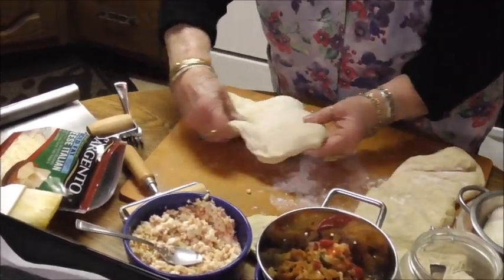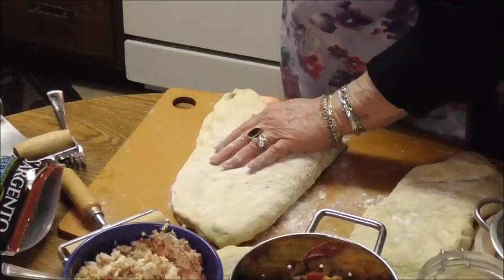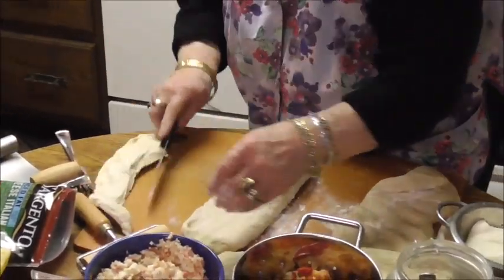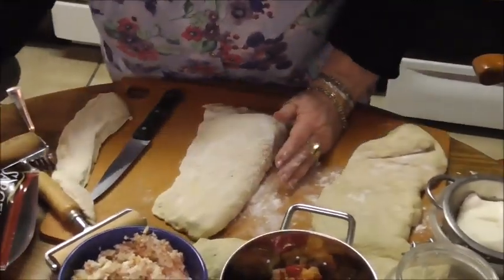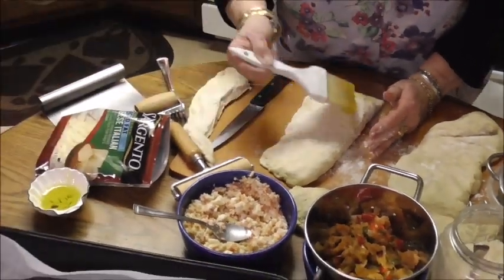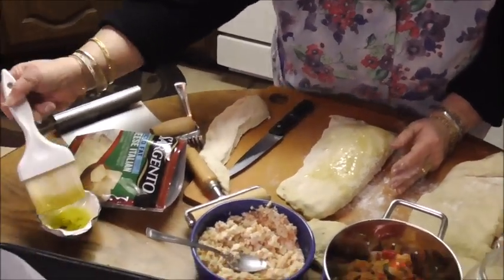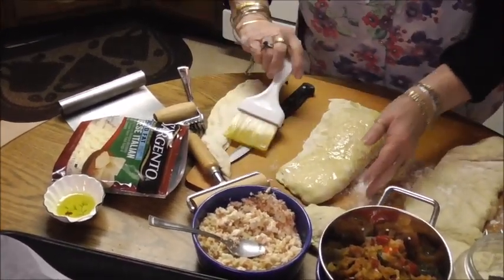Now we're going to fold it over and press down because you don't want it to open. I notice I have quite a bit of dough here so I'm going to get a knife and cut some off. Then I'm going to brush it with some oil — the oil makes it crispy on top when you bake it. Your oven should be very hot so the dough rises faster.